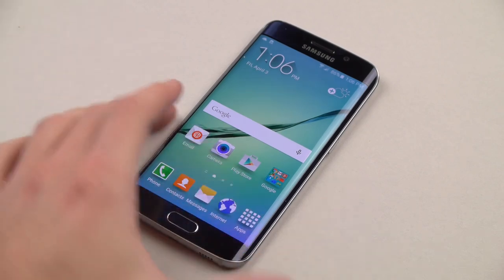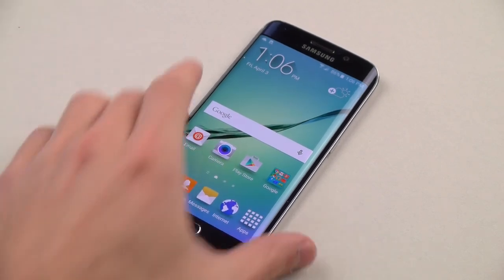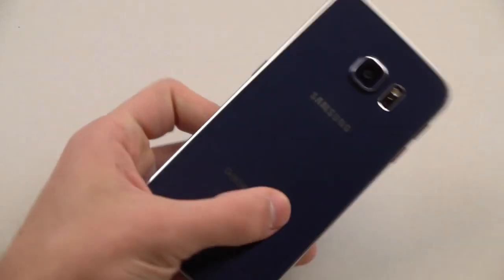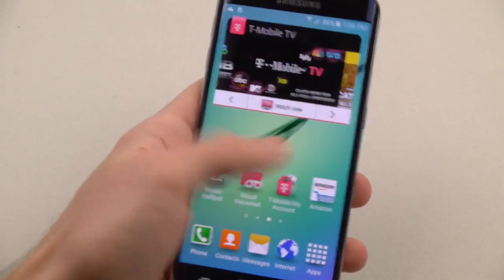What is up guys, TechRacks here. In this video I got the Galaxy S6 for you guys. This is the Black Sapphire, although it does look blue. It's got that blue tint to it. T-Mobile version.